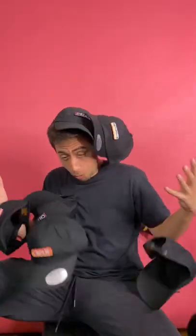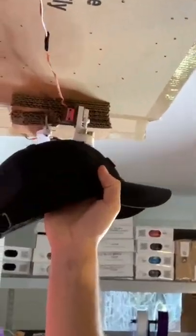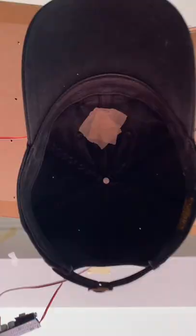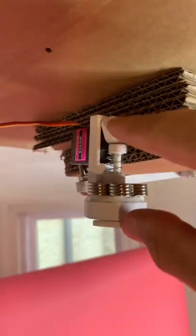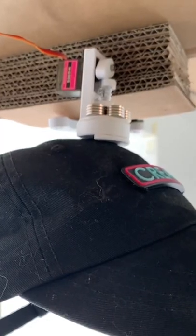This silly contraption right here is the mechanism that I used to drop the hats in yesterday's video. Let's talk about how it works. Starting with the single hat dropper, the hat is attached to the mechanism from this magnet. There is a cam connected to this servo motor right here, and when it turns it pushes on this plunger, which separates the hat from the magnet far enough that it is able to fall.